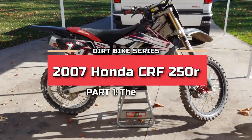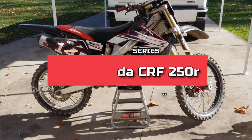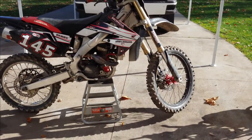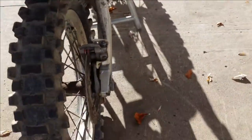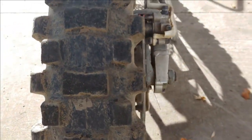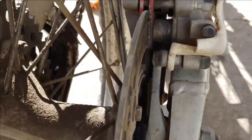Alright guys, welcome back. Got another project here - this is the 2007 Honda CRF 250R, so it's like mine except it's just a year newer. It's got a lot of problems, well, a little stuff, nothing crazy.